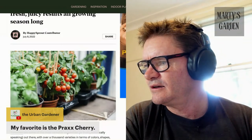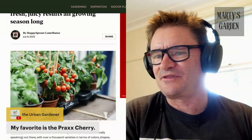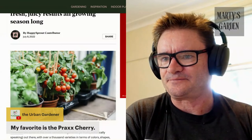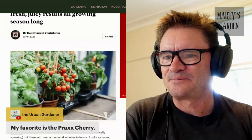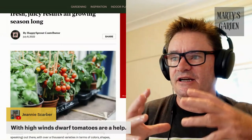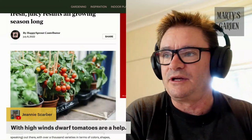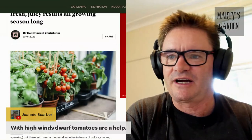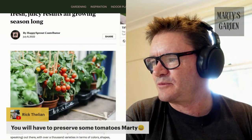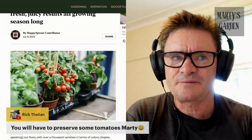A lot of these variety names I don't know, but thank you so much for sharing them — I'm sure people have got their pens out writing down different varieties. With high winds, dwarf tomatoes are a help — they don't blow over and you don't need stakes. If I had the time I'd love to grow all the different types of dwarfs as a hobby — it would be so much fun. This year hasn't been the best for growing tomatoes because of La Niña — I eat them all, some go to friends, some go to the chickens for seed saving.